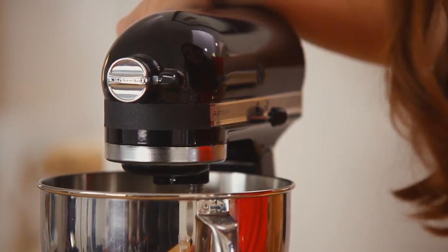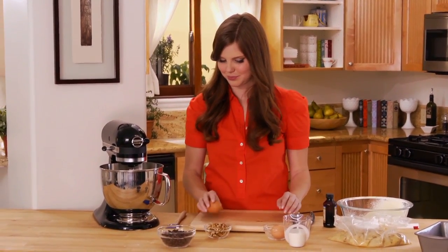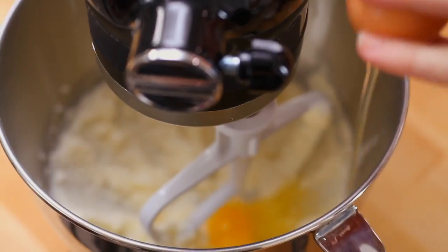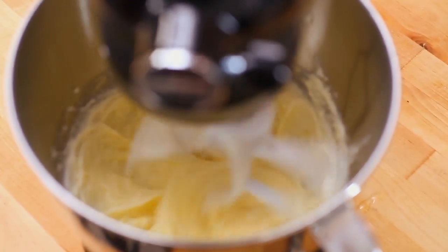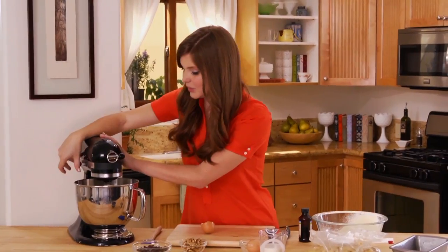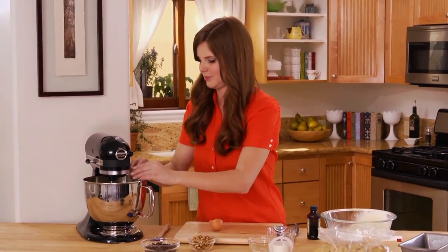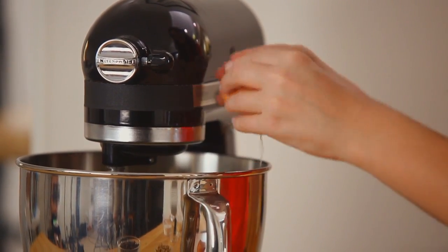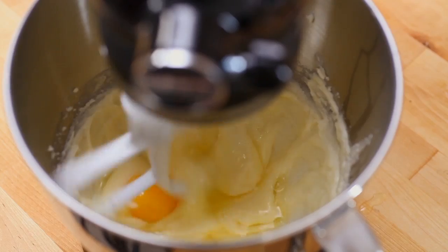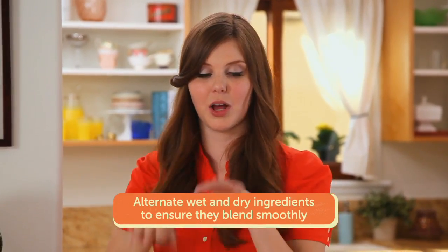That looks great. Now that my butter and sugar are perfectly creamed together, I'm going to add one egg at a time. That's fully incorporated, so now the second egg. That looks beautiful — it's really shiny and all one color. Now I'm going to add my dry and wet ingredients alternating back and forth, starting with my dry.